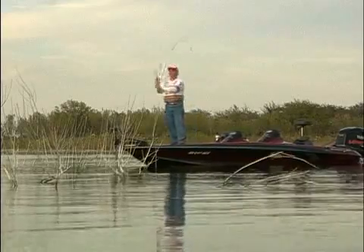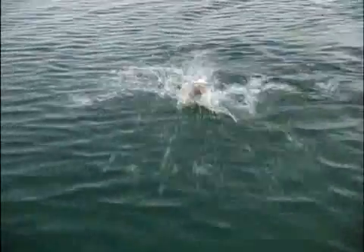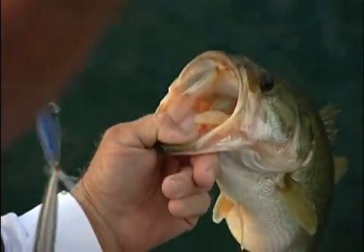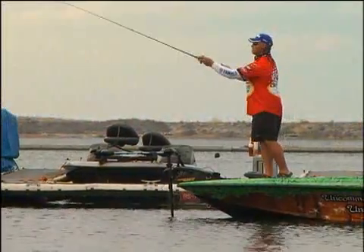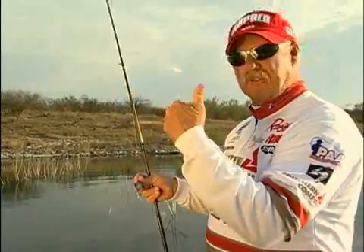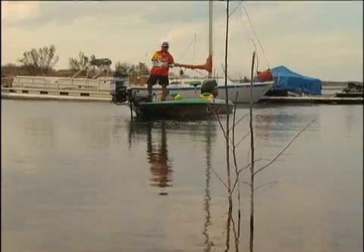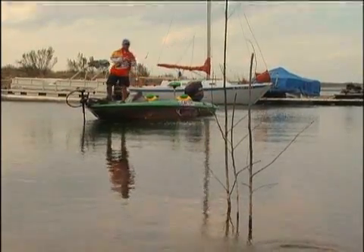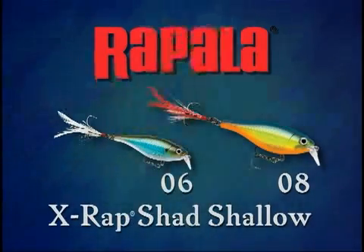There's practically no water too shallow for you to fish, and nowhere that shallow fish can hide. It's really a versatile lure. You can fish this bait around boat docks, rock, logs, stumps — any type of structure that's, let's say, three to five foot deep. Visible cover, this bait is tailor made for that.